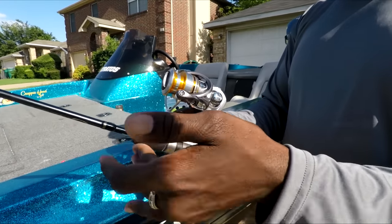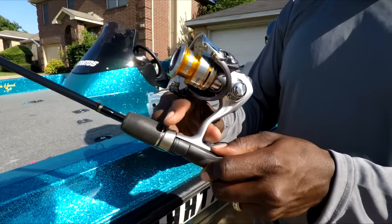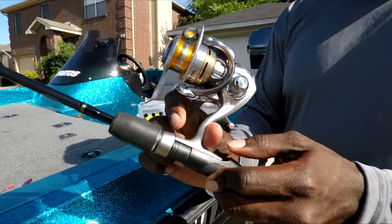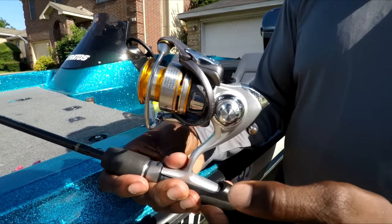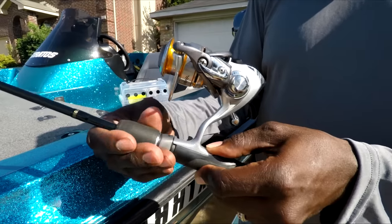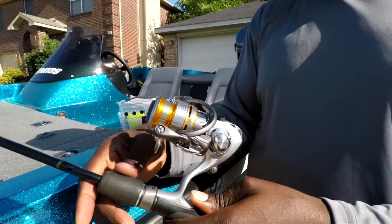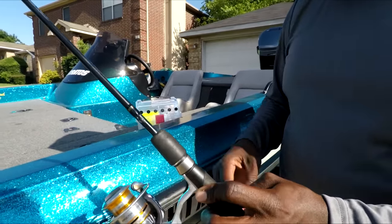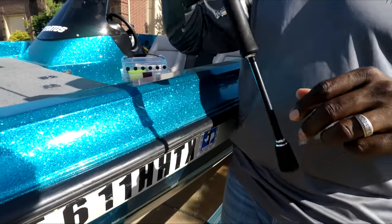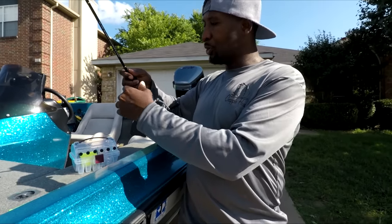You slide the reel into the rod seat — this right here is called a rod seat, and this is where the reel goes. Push it up in there, hold your thumb down at the bottom to keep it in place, and just screw it down tight. You want it as tight as you can without breaking it — you definitely want it in there tight so when you're catching some big slab crappie, you'll be good to go. Next we'll do the line.